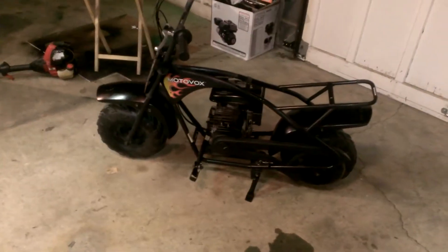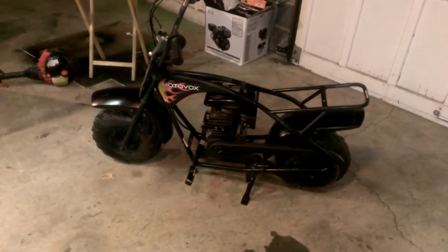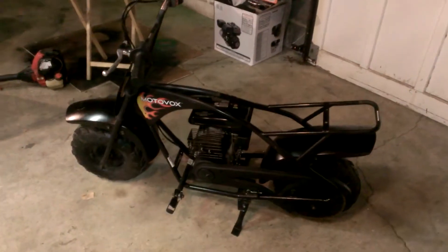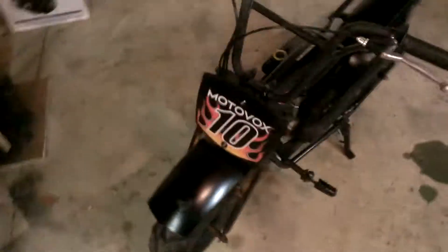This is the MotoVox MBX10 I picked up. Runs pretty good. The seat's not on it because I currently have it off — it has to be rewrapped and redone. It just looked terrible. It used to be red, but it's not anymore. It's kind of dark, but it's not too bad.